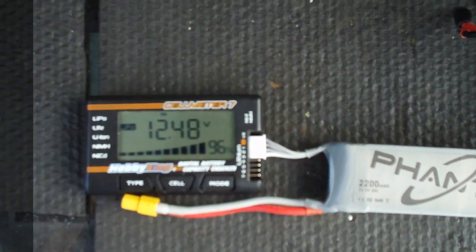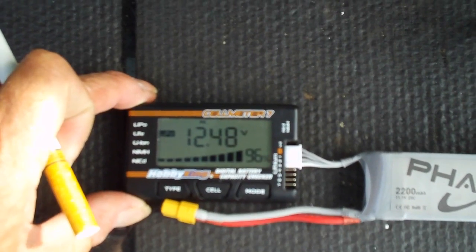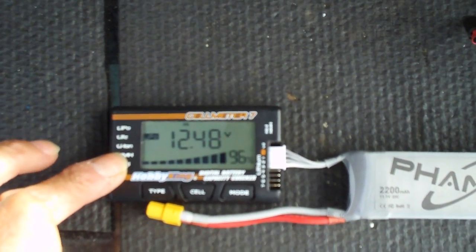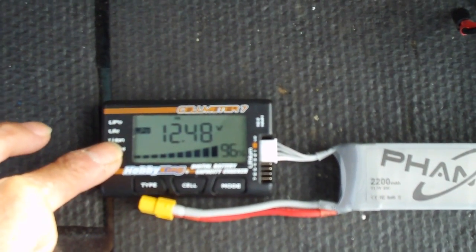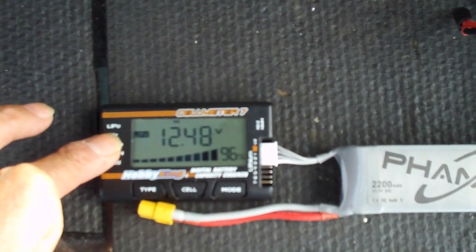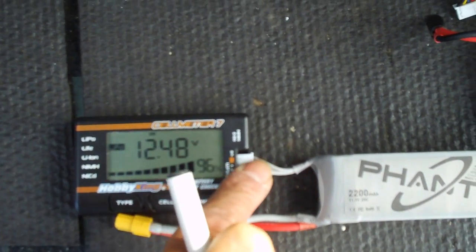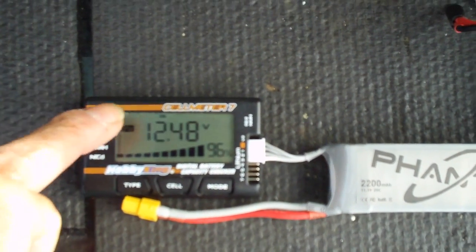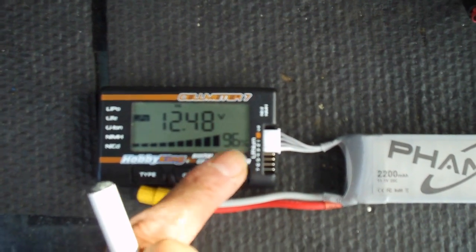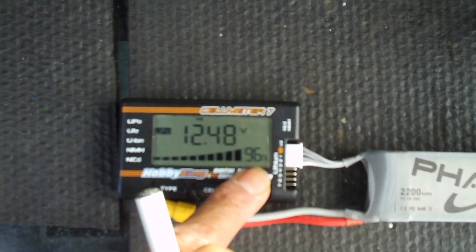Here's my battery checker — you can buy this on Hobby King for about 12 bucks. This is a nice battery checker if you want to check your batteries before every flight, which is a really good idea. You don't want to take off with a battery that's low because you might not have time to recover. This Phantom battery has 12.48 volts and 96% charge, so we're good to go.